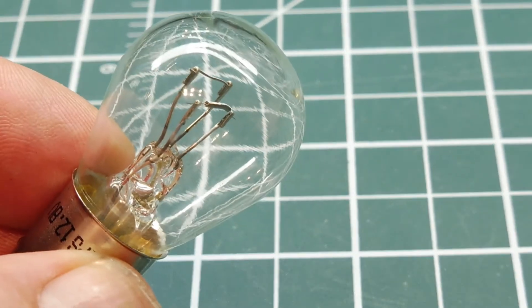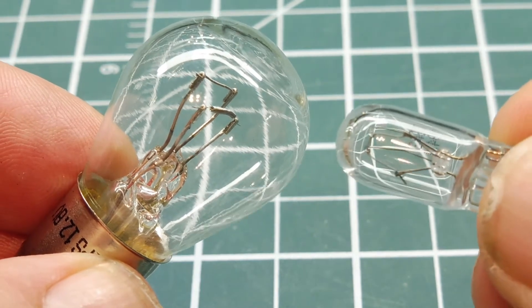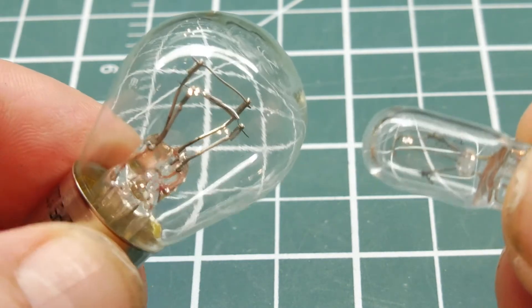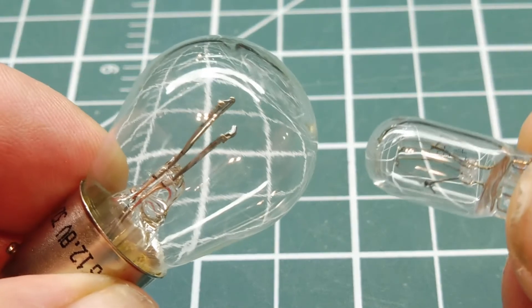There's another bulb they use — it's a 194 bulb. This was used for the side marker on the side of the fender. So together the 194 bulb and the 1157 bulb made up the blinker circuit in the GM cars in the 1970s.